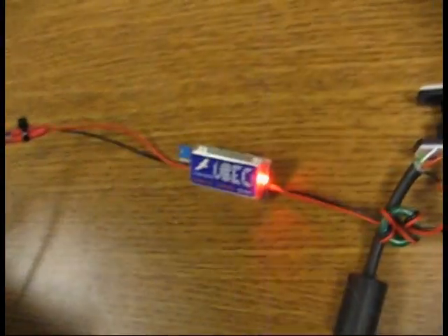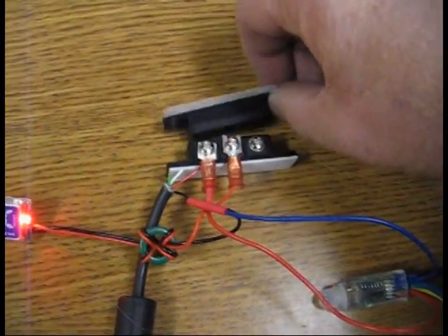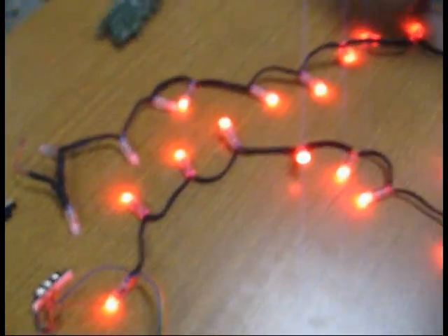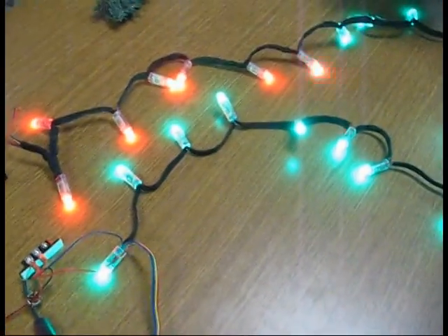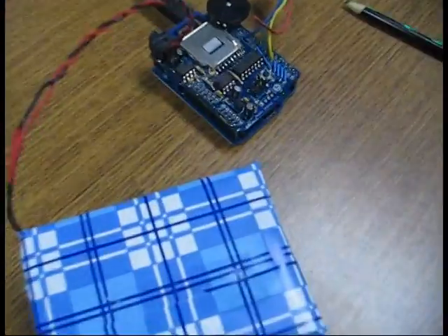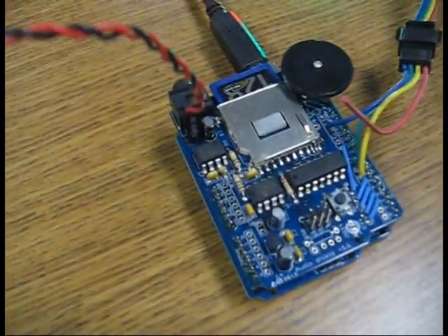So we'll go ahead and turn it on. You can see the power converter has fired up. Then I will simulate opening the door — the lights come on. We've got a random set of songs on the wave shield.